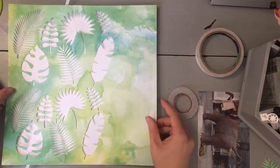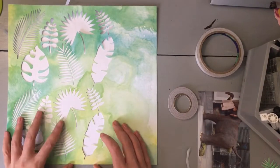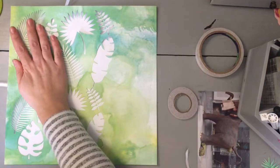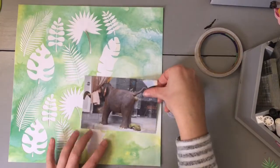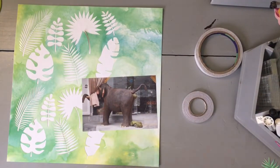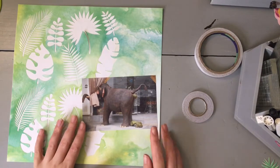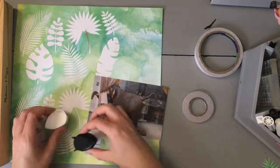For this layout, I'm using what I suppose are the negatives from my Cricut. I cut out all these leaves on my Cricut for a different layout in the Sri Lanka album and kept the negative page because I thought it looked really cool. I've just mounted that paper onto some white card.